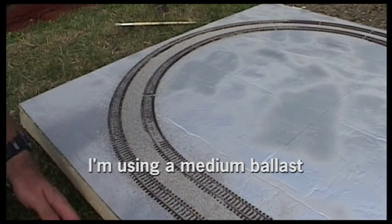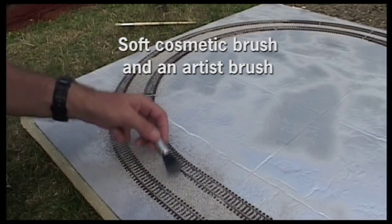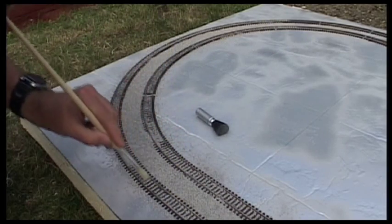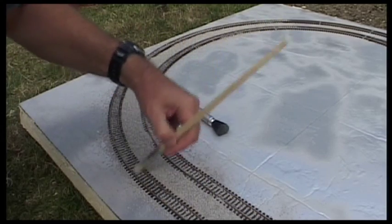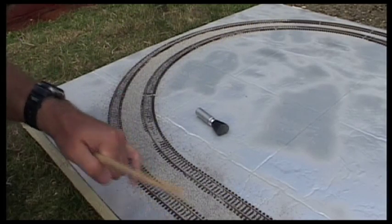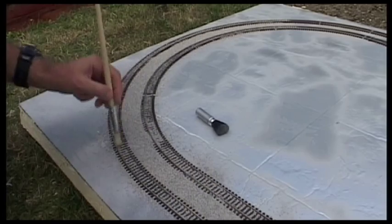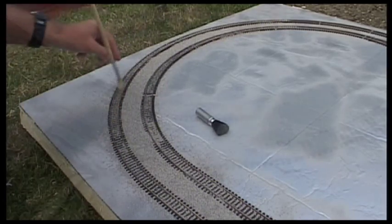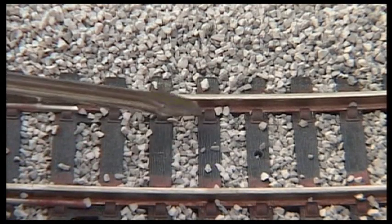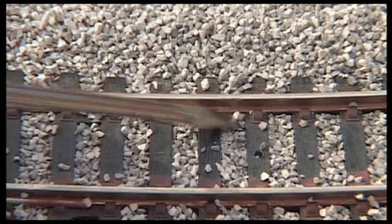After tipping the ballast on the tracks, I use a brush — actually a couple of brushes — to get it into position and really make sure there's a lot of ballast out of the way of the sleepers. When you glue it down, ballast on the inner track is going to get in the way of the wheel flange, so you need to avoid having too much ballast creeping up on the inside of the track. Little pieces sticking up on the inside rail really need to not be there.